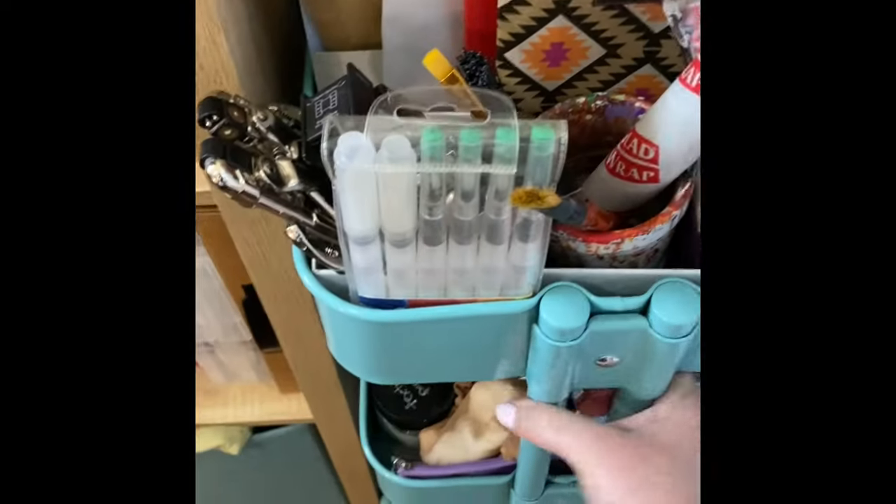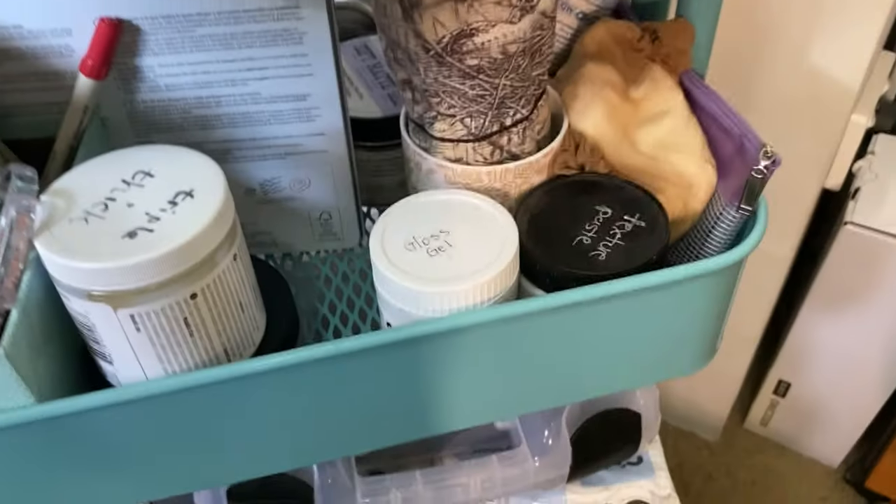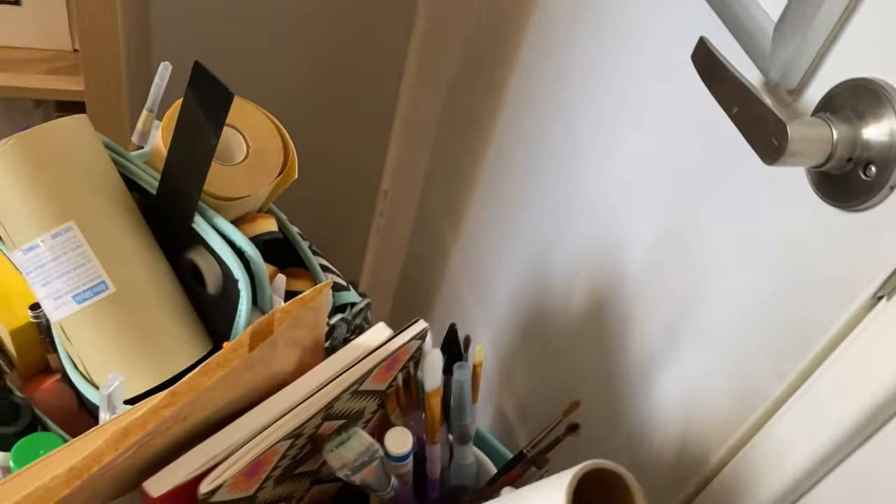This is one of my Raskog trolleys — this is like my zone one. The idea is when I sit and craft, I pull this out and I've got glues, my Crop-A-Dile, paint brushes, blending tools, scissors, craft knife, a sanding block, another Tim Holtz pair of scissors, some more mixed media stuff, and in here I've got my binding tools ready to go along with baby wipes and more glue bottles.